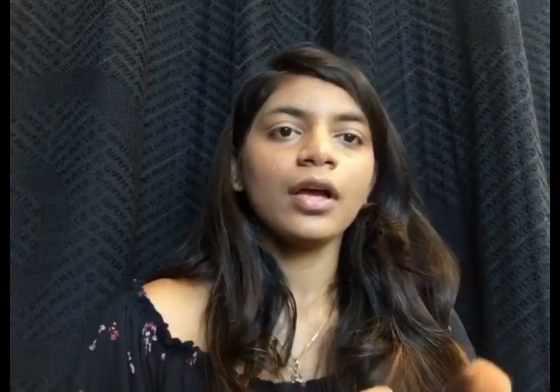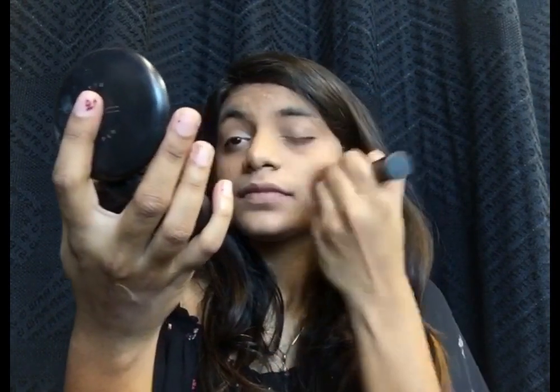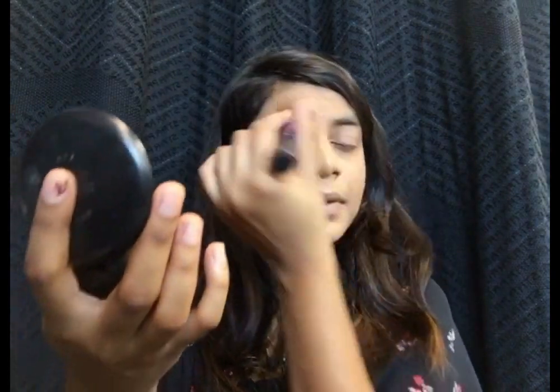After applying the foundation, I'll be taking the Max Fix compact and dusting it all over my face just to make sure everything is set in place.